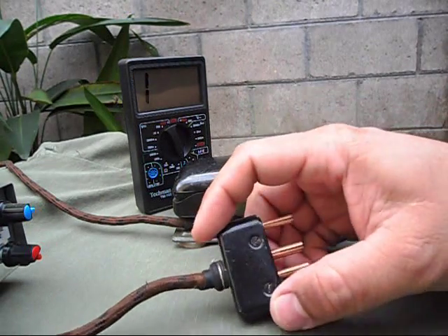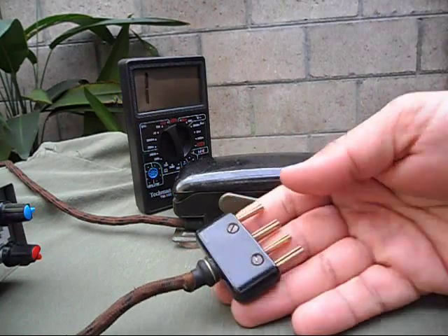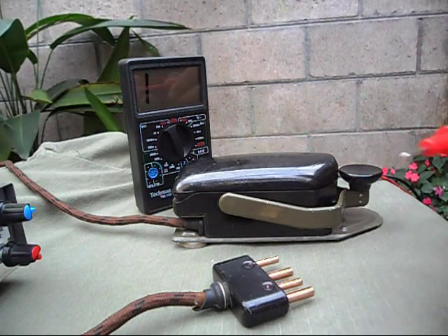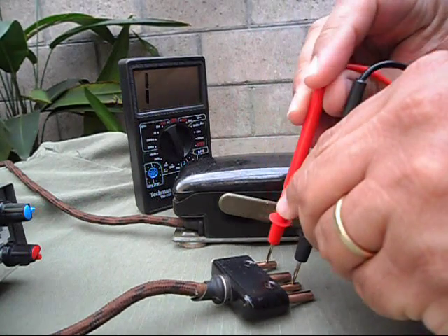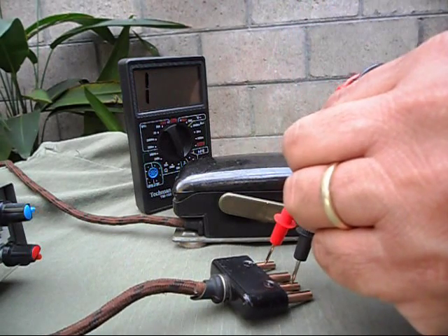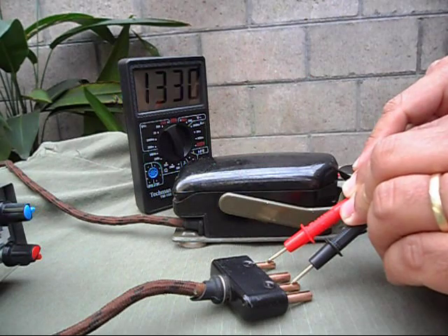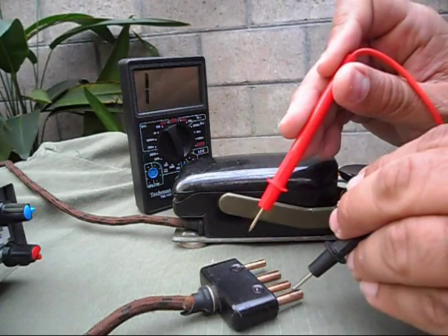This particular one has got an F4 plug connector and you can see here I have my tester. These two contacts here will only work when I press the key. And these other two,